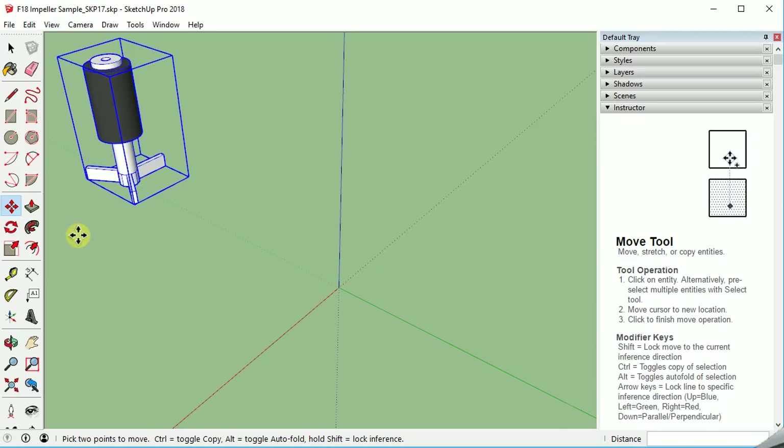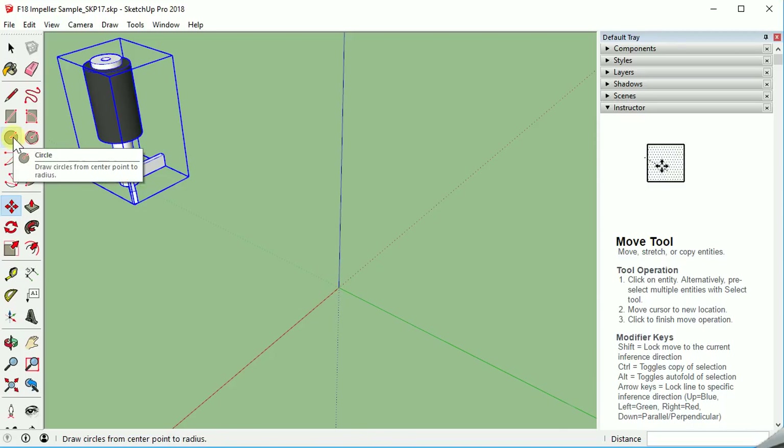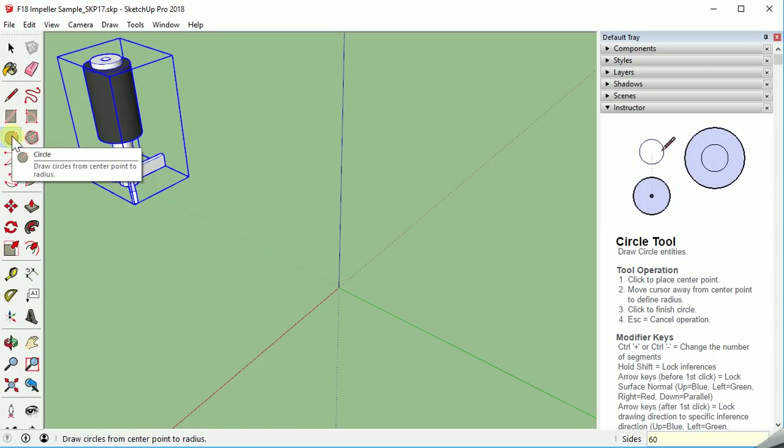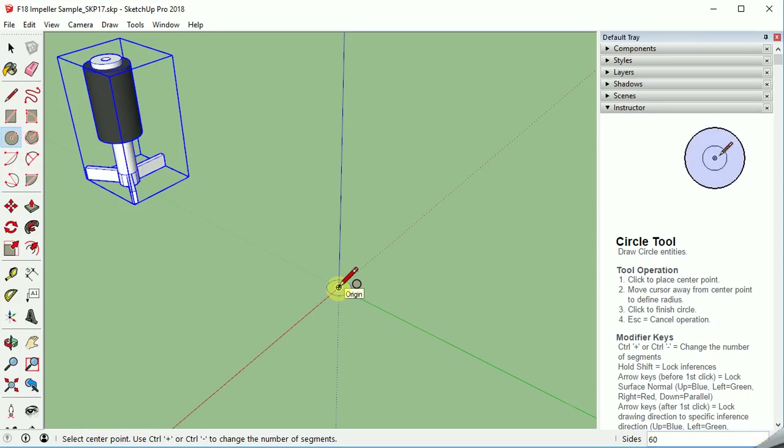Let's get started with drawing our first circle. The outer diameter of the impeller blades is about 1 inch. I selected the circle and I want to do up to 60 segments if it can — I'm going to do 60. In the lower right-hand corner you'll see it pop up, then hit enter. Now we can come to the origin; it snaps to the origin pretty easily. Pull it out, and since it's a 1 inch diameter, we'll do a half inch radius. The default is in inches.